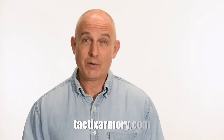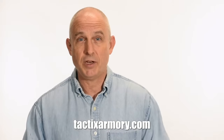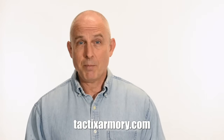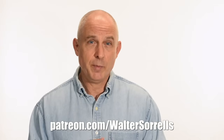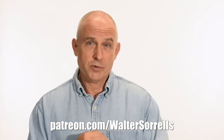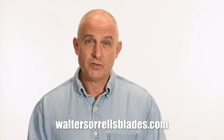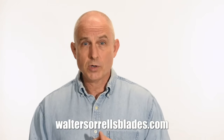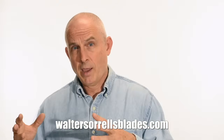Thanks for watching, guys. If you like what we're doing here, please subscribe and make sure you click on that bell so you get notified of all the latest videos. Want to buy a knife from me? Check out my modern blades at tacticsarmory.com. Digging the channel? You can support our video-making efforts on Patreon — I've been banging away on these videos for about 10 years, so I hope you'll show some love for all that hard work. Link in the cards and description. If you're interested in making Japanese swords, check out my full line of Japanese sword videos where I show how to forge, polish, and make fittings, handles, and scabbards at WalterSorrellsBlades.com.